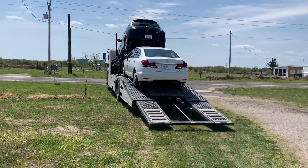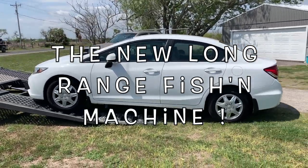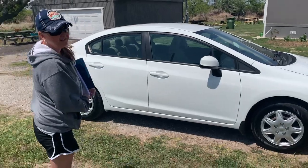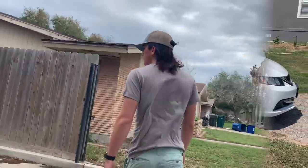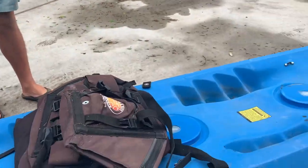I ordered a car online — this Carvana thing was pretty simple. The car was delivered to your front door. Enough of the cars, let's head over to Josh's house. He's got an old Malibu 2 he's gonna sell to me for a hundred bucks.